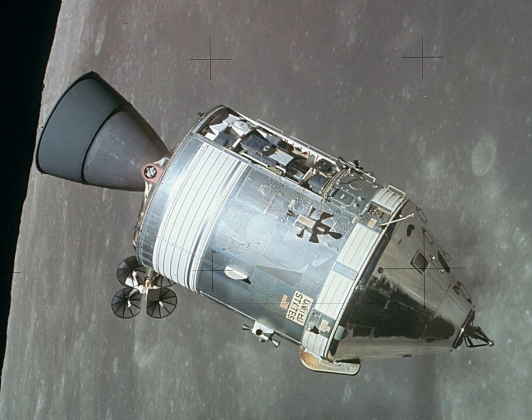The Apollo Command and Service Module was one of two principal components of the United States Apollo spacecraft, used for the Apollo program, which landed astronauts on the Moon between 1969 and 1972.